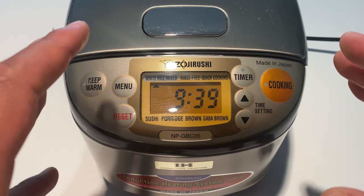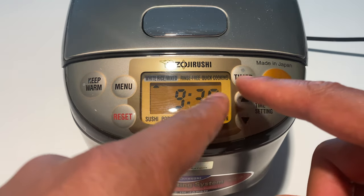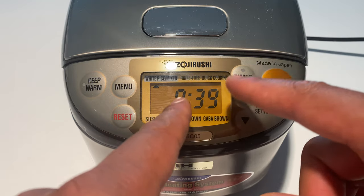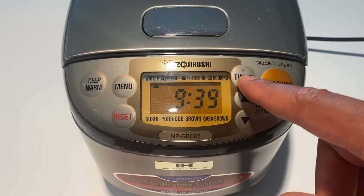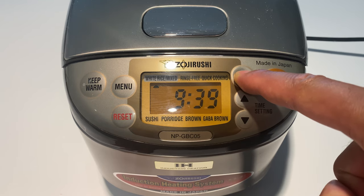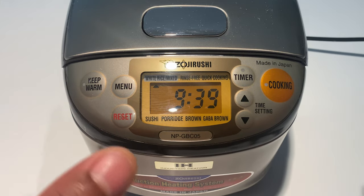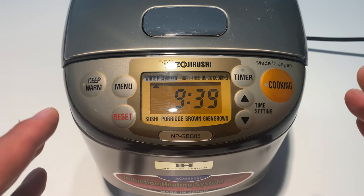Now if you want to turn the melody back on — come back to the timer, hold it down for an additional three seconds and you've turned the melody back on. I hope this video was helpful, thanks a lot for watching.